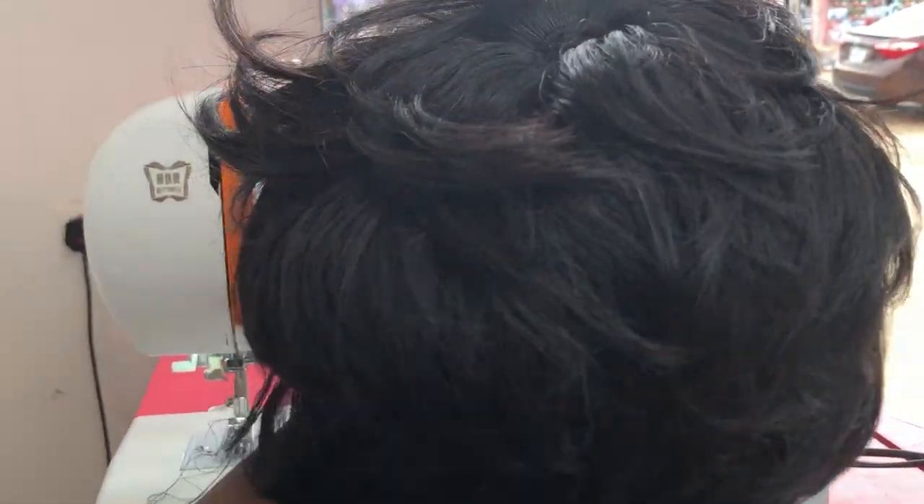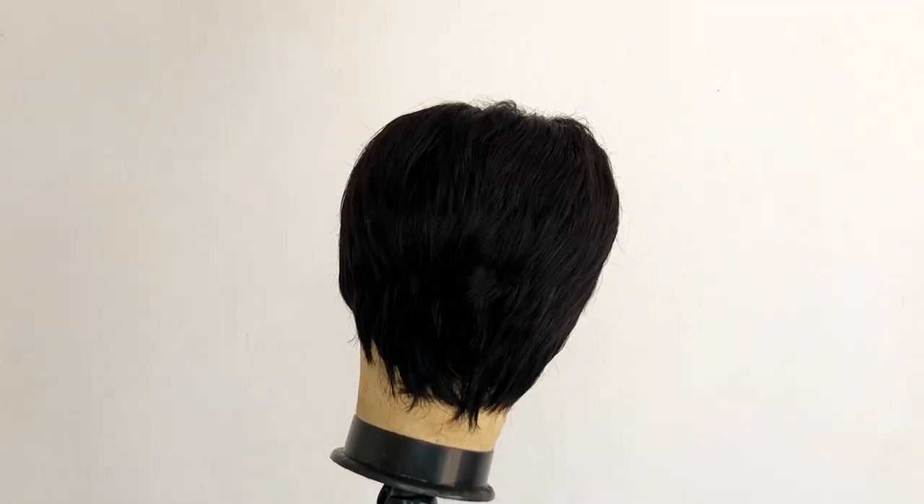We've gotten to the point where we would have to seal, so the cap is almost ready. This is the part I didn't sew the tracks onto the frontal band, but you can decide to stitch tracks onto it if you wish — it's optional. If you want your front to be full, then you can stitch onto it. From here we are going to be trimming our hair.